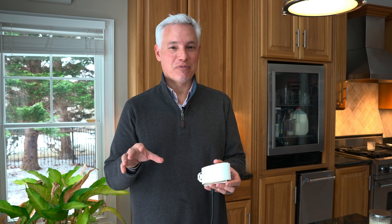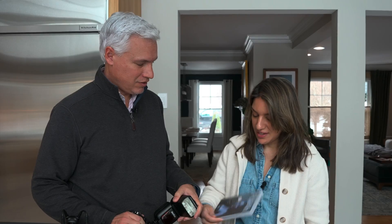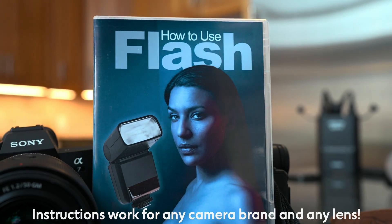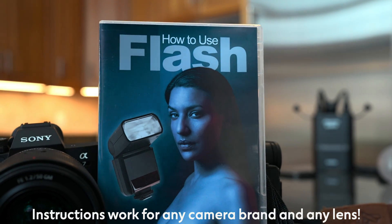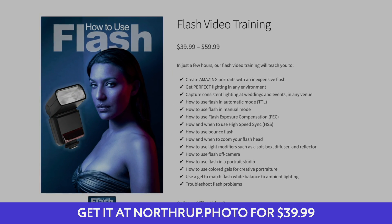Now we'll go on and talk about more function-over-form flashes — more traditional modern form factors that can be a little more powerful and controllable, but aren't quite as cool looking. Before we get into these flashes with more features and versatility, I want to introduce our how-to flash guide. This will teach you how to use your flash creatively, how to control your settings, and how to get better pictures. We even cover how to balance lighting, use flash at events, and use TTL mode. Check it out — go to the link in the description.